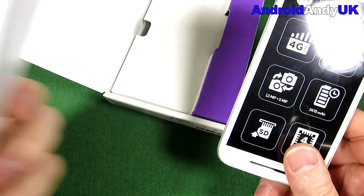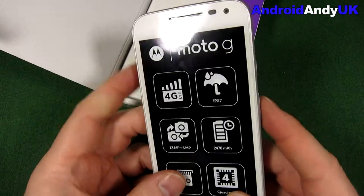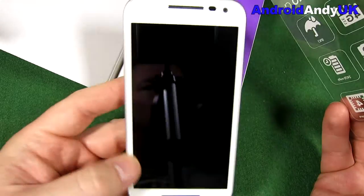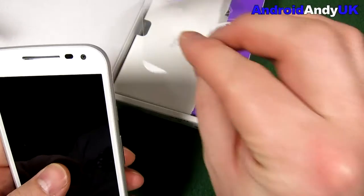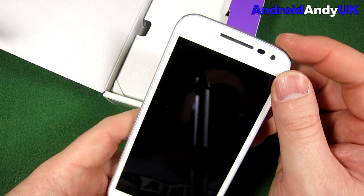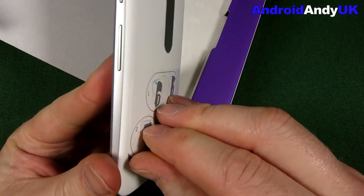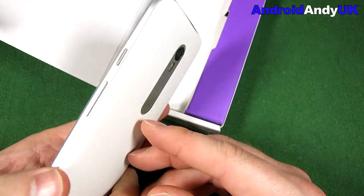I recently did the Snapdragon 615 and was a little disappointed with it — slight bits of lag — so I'm not sure how the 410 will compare. It should come pre-installed with Android 5.1.1, and the glass is Corning Gorilla Glass 3. The specs are pretty high for such a cheap device — it's almost mid-range at $180, or £160 from Clove. The screen is 1280x720p, so it's only 294 pixels per inch, but they do say above 320 you can't see the difference anyway, so personally I have no problem with that.